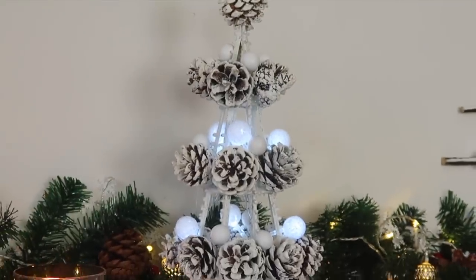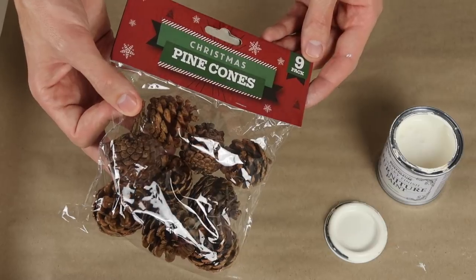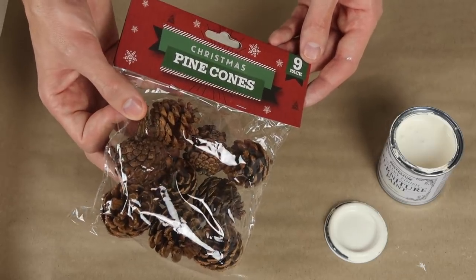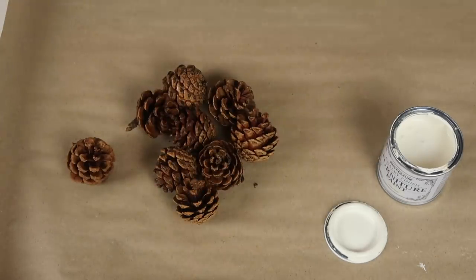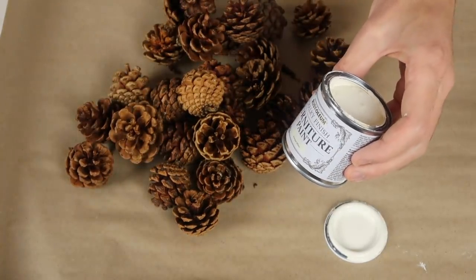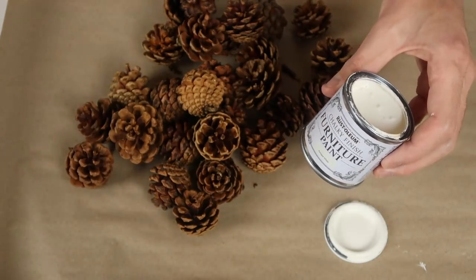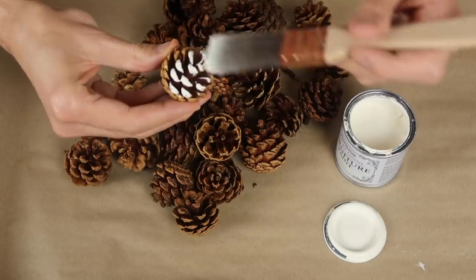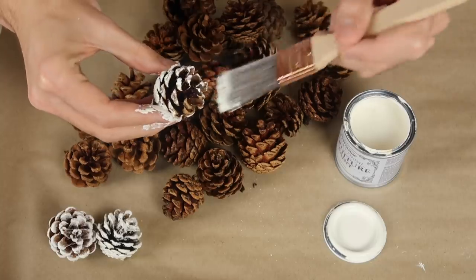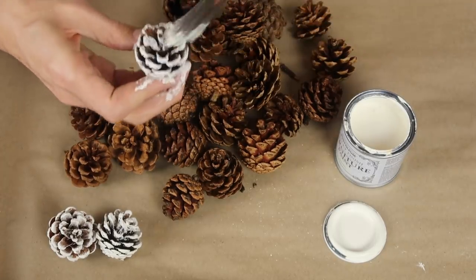The first thing we're going to make is this pine cone Christmas tree. I'm going to use some pine cones — you get nine in a pack and I'm going to use three packets. Using some Rust-Oleum chalky finish furniture paint in antique white, I'm going to brush white paint onto the pine cones. You could use any white paint you like. I'm probably getting more paint on my fingers than the pine cones — what's new!